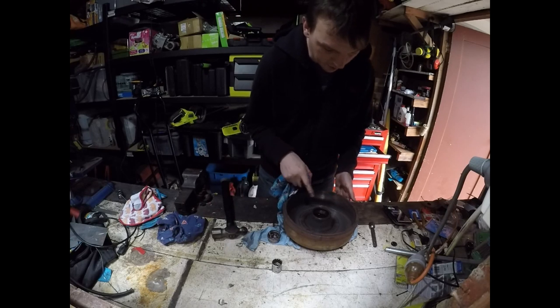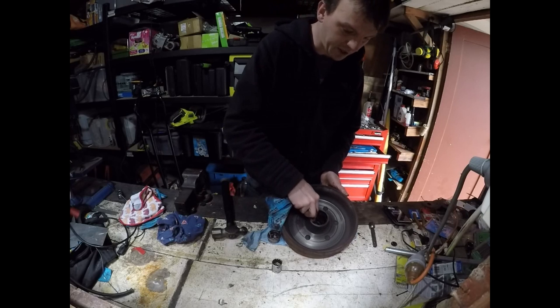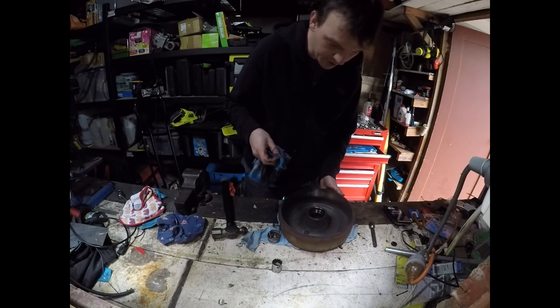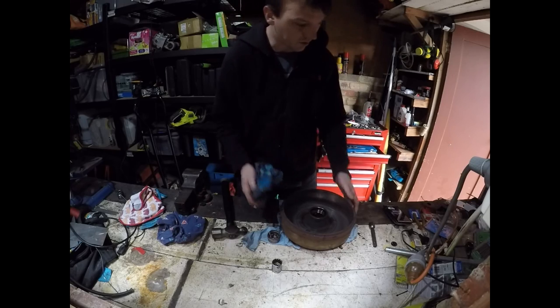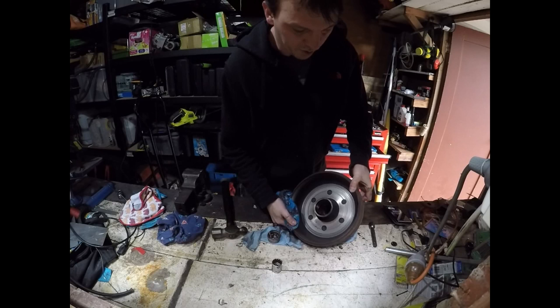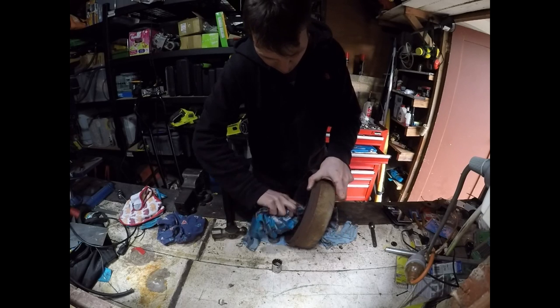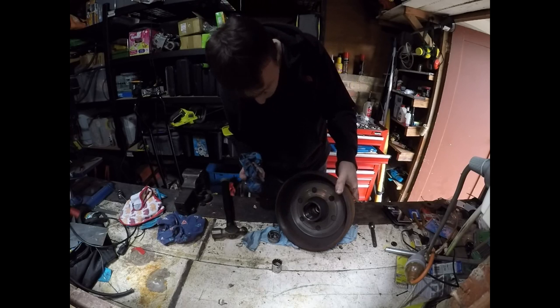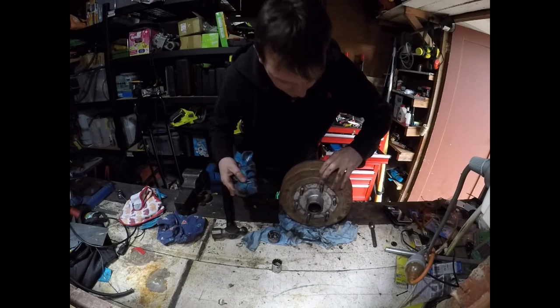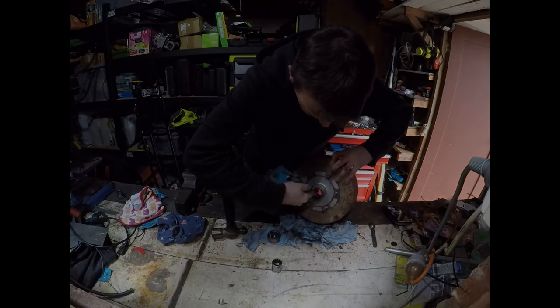We should also inspect the races and make sure there's no scoring, pitting, or discolouration. You can see these ones are in pretty good condition, so I won't need to worry about those — I'll just put the new bearing in. There's no discolouration or anything, so we check both the front and back bearing and clean out any excess grease.